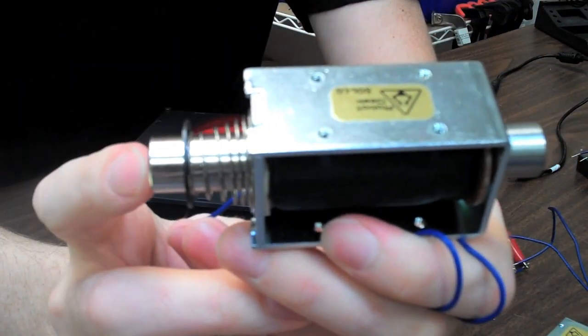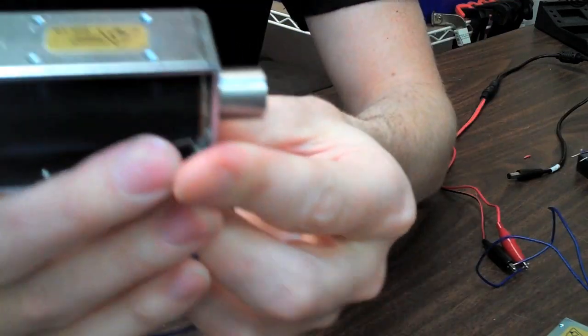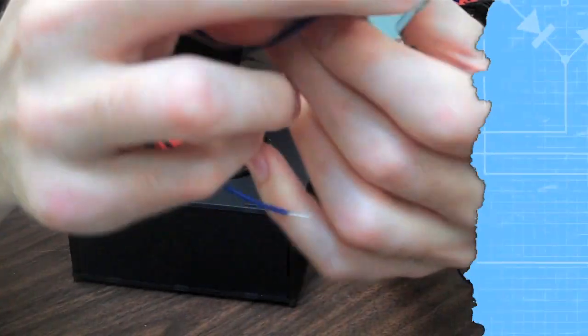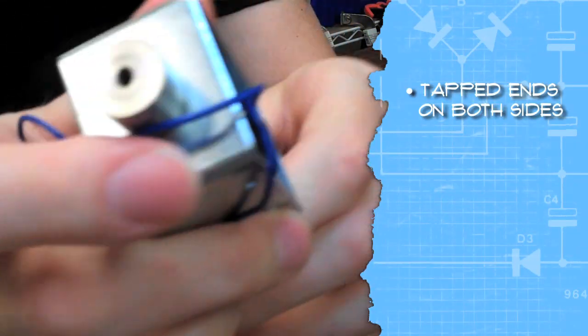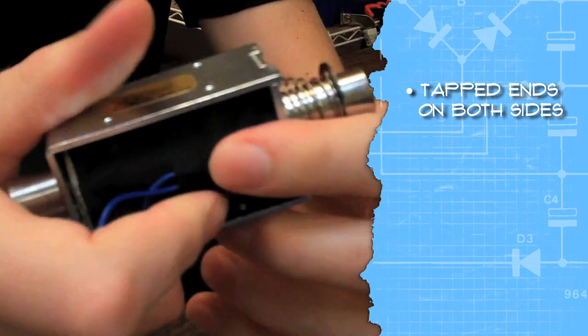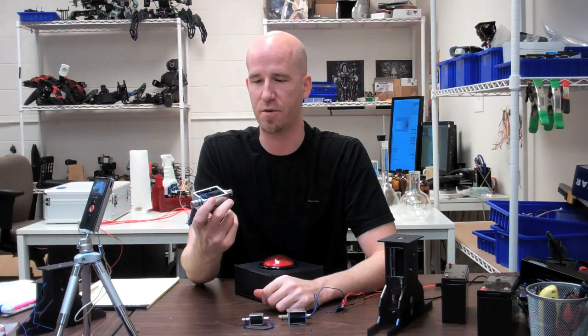If you put something on this end it's going to do a pulling movement; if you put something on this end it's going to push, and you can just flip it over either way. The ends of our shafts are tapped so you can easily mount something onto both sides, and both sides of the solenoid itself have tapped mounting holes, which makes this a very easy solution in many different scenarios.